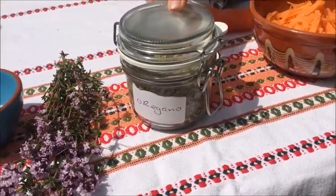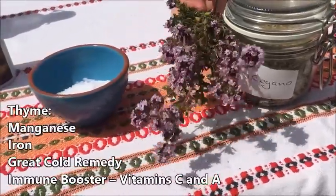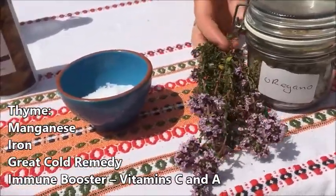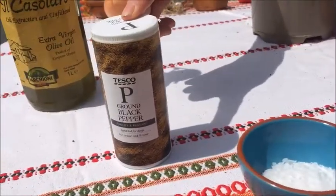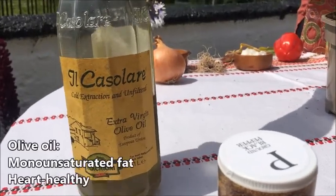Two teaspoons of oregano — you can also use thyme here; I'm going to add a little fresh thyme from my garden — one teaspoon of salt, one teaspoon of black pepper, and two tablespoons of olive oil.